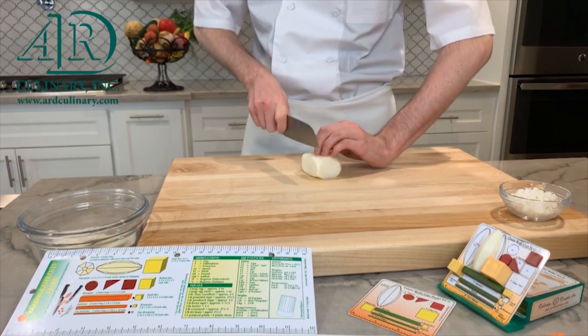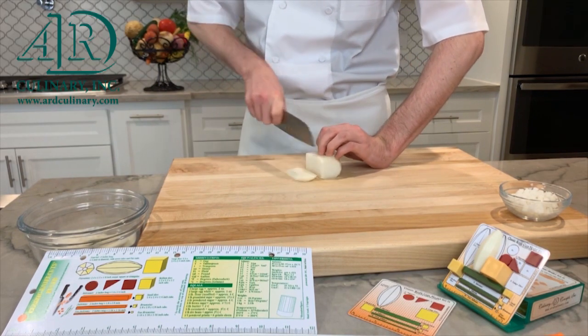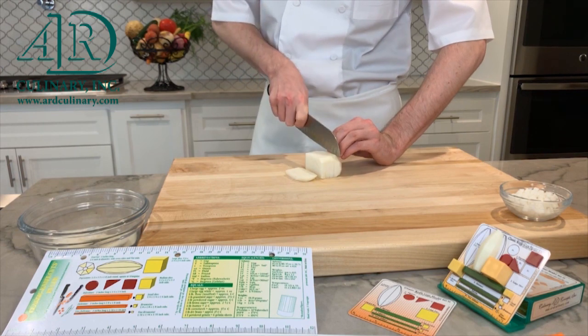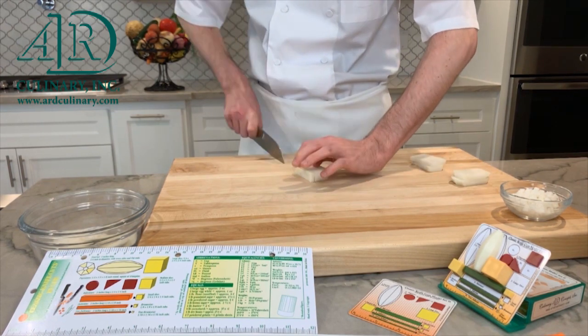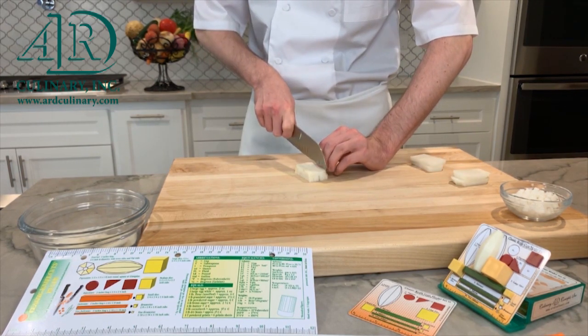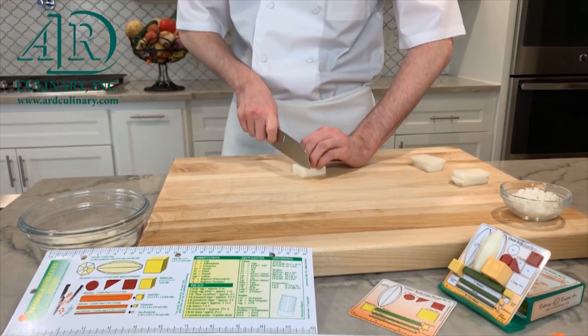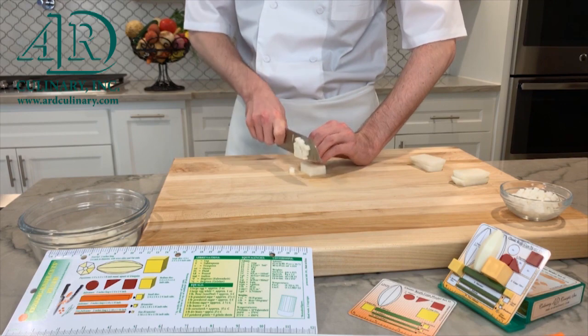Next, make parallel cuts lengthwise to create one quarter inch slices. Another series of one quarter inch cuts are made to produce batonet cuts. Gather up the batonet pieces so that the ends line up, and then cut into one quarter inch cubes.